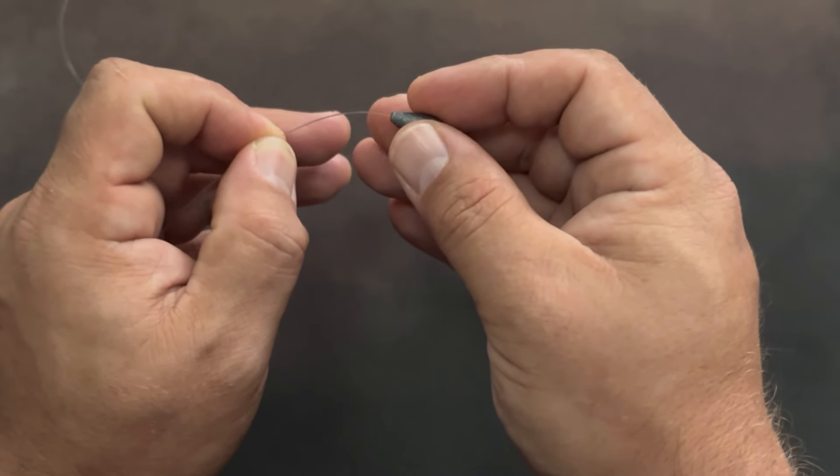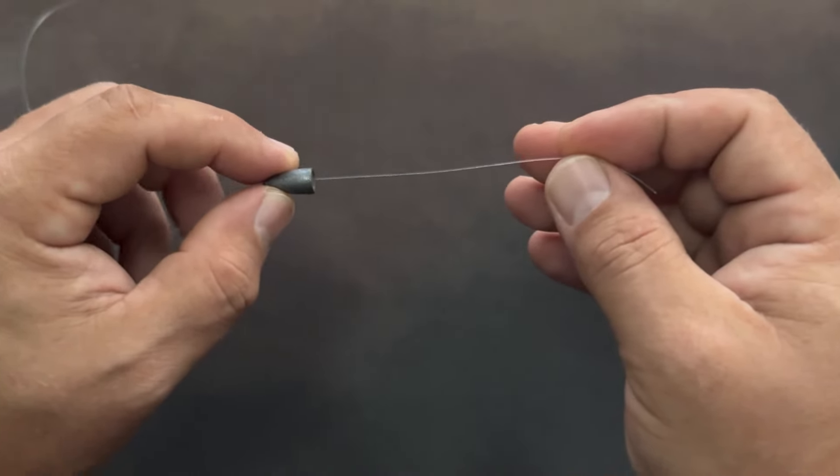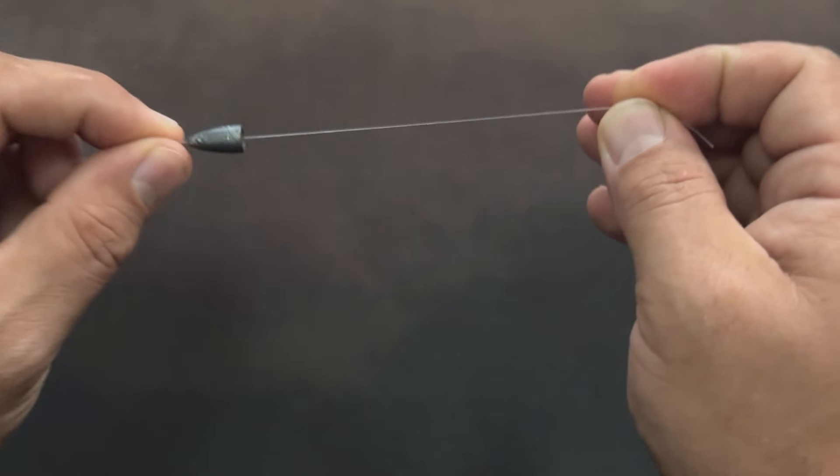The first thing you're going to want to do is take your line — the line going out to the rod — and put on your weight. I like to use bullet weights. You put the thinner, smaller end through first, so that side is closer to your rod. And you let that float free.